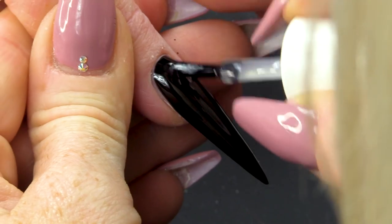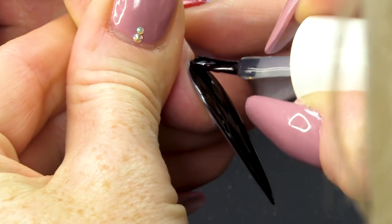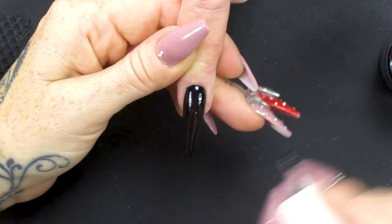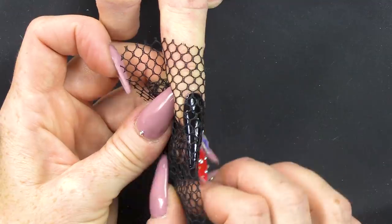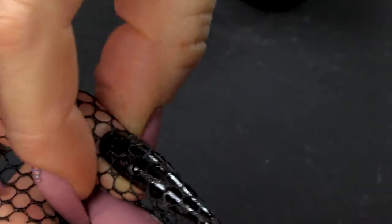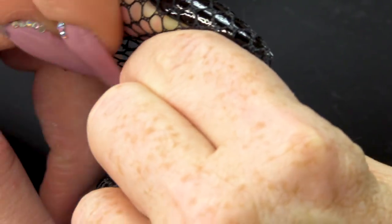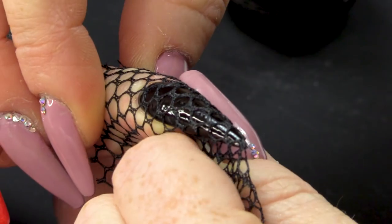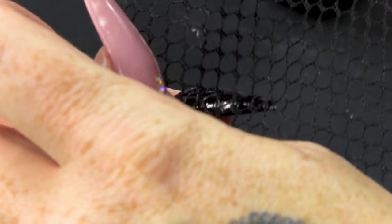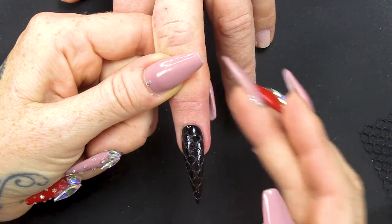Now we're going to apply top coat. Then we're going to get some netting. I'm going to hold the netting around the gel like so and then I'm going to flash cure this. Once we've removed the netting, I'm going to pop that into the lamp and fully cure that now.